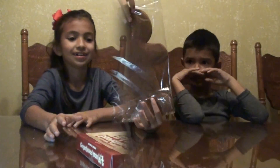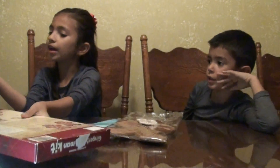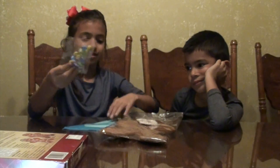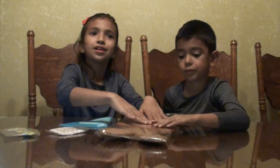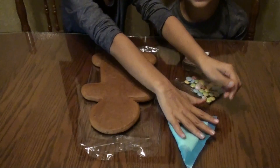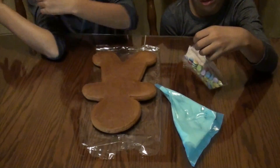Hey guys, welcome back to our channel! Today we're going to be building a gingerbread man. First we're going to put on the frosting, and these are like chocolate buttons. It looks so squishy! First we're going to put the frosting and then the chocolate buttons.